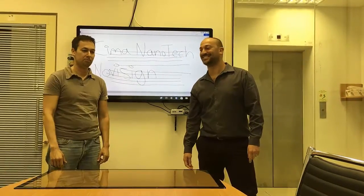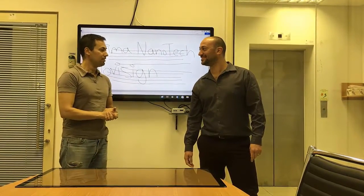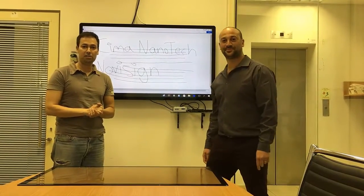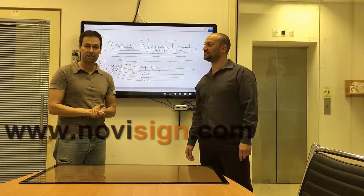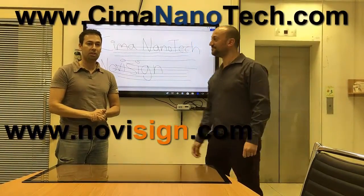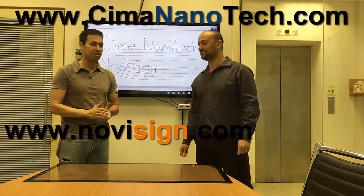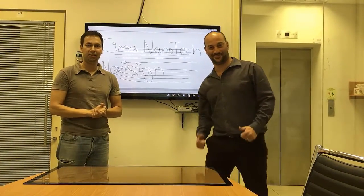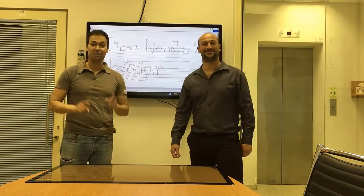Thank you. Yuval, thank you for being with us. We would like to invite you to visit our websites by just clicking here. Please come to watch our other videos of NoviSign and Sima Nanotech. Thank you very much. This is Nir and Yuval, signing out.